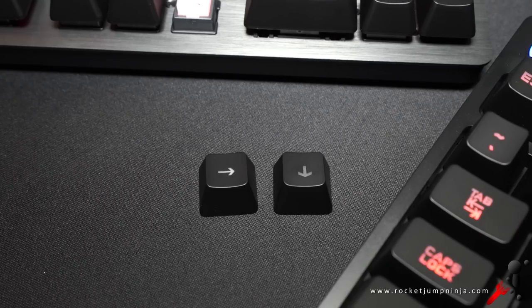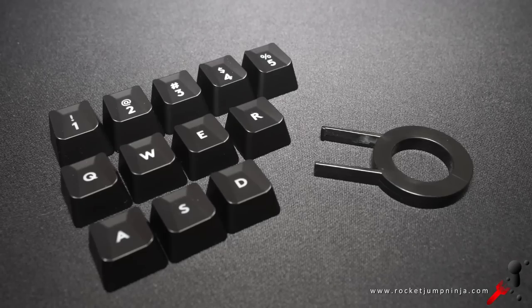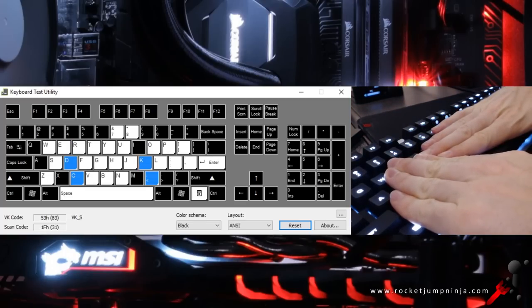The keycaps feel about the same — they're decent quality, and the LED is inside the switch. You can't use O-rings on these, but given how quiet they are, they're not really needed. Logitech have also provided some extra keycaps and a keycap puller, though I prefer the standard caps. Testing how many keys I can hold down on the G413s — plenty, but not all.